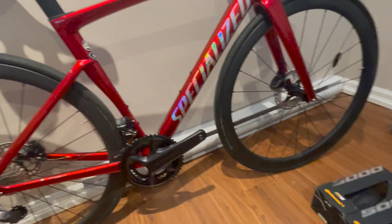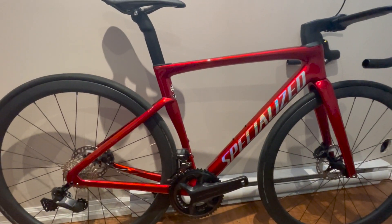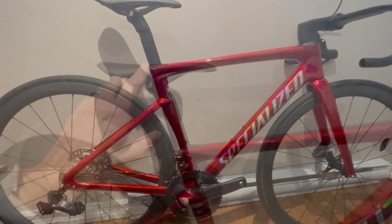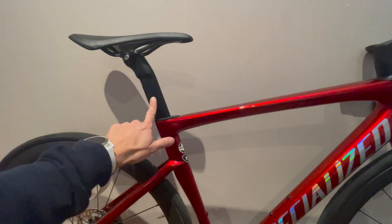I also got 105 pedals, bottle cages, and a chain somewhere up there. So I'll give you an update of what went well and what went not so well so far. The first thing I did in the assembly process was put the seat post on.